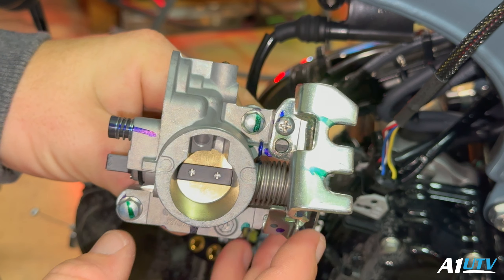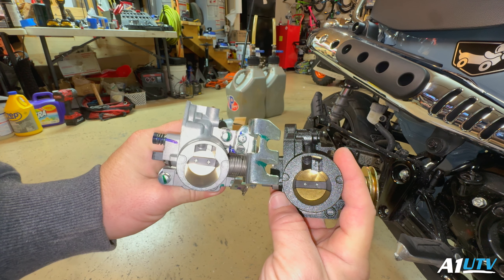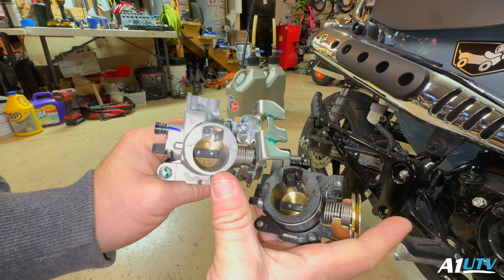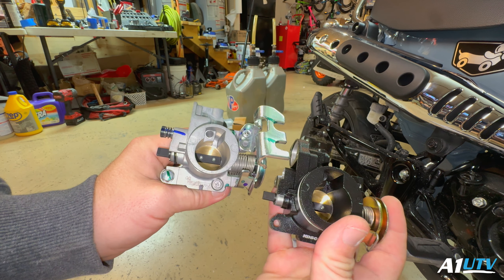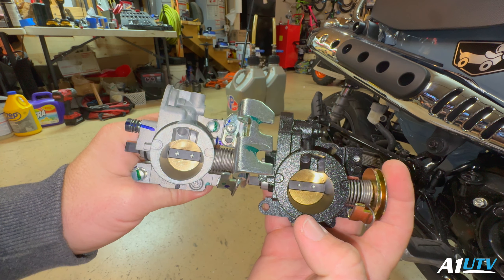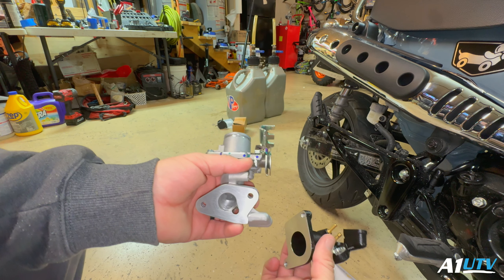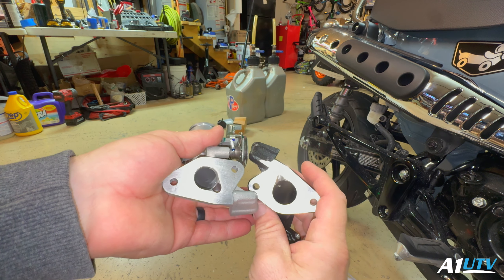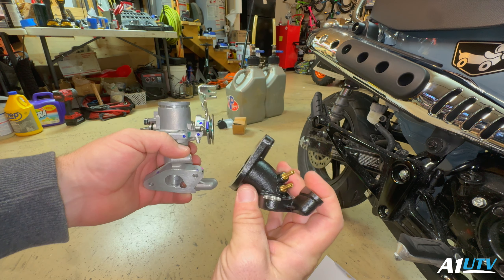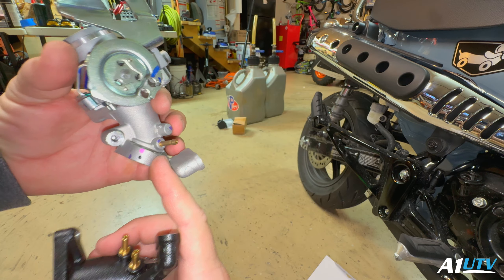Here's the difference in the throttle bodies. Not an insane difference but a few millimeters — this is a 28mm, the stock is a 24mm, so four millimeters difference. They go up to a 34mm but that's for the OG Grom or the SF Grom and I don't think it's necessary — bigger doesn't always mean better. On the intake manifold side, it'll be significantly larger than the top side of the stock one. I need to get a cap for one of the vacuum ports since this one only has one — I'll plug that.